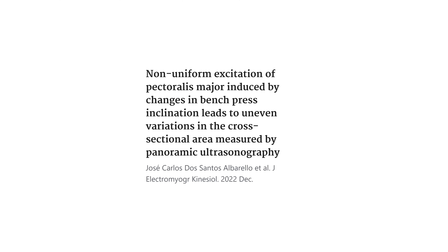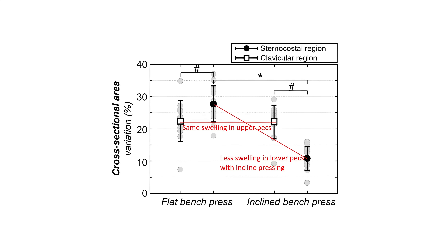In addition to the biomechanics and EMG research, we also have ultrasound research, and it perfectly aligns with the EMG research and the biomechanics. We have one particularly nice study that looks at ultrasound changes and EMG activity in the pecs with flat versus incline bench pressing. As you can see in the data, the swelling in the upper pecs with incline bench pressing was no greater than with a flat bench press, but the swelling in the lower pecs was significantly less. This pattern was the same in both the ultrasound muscle swelling and the EMG muscle activity.